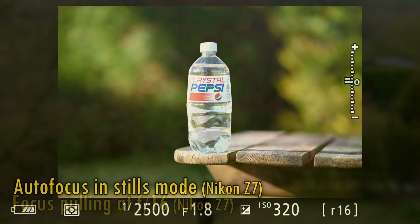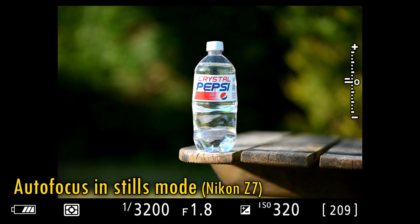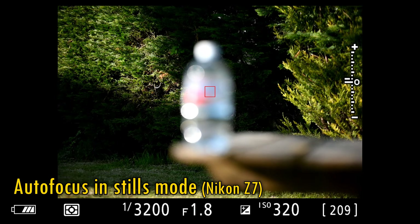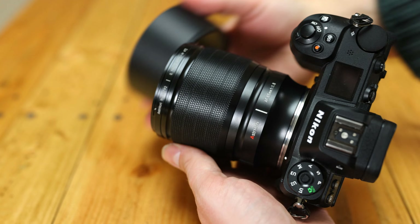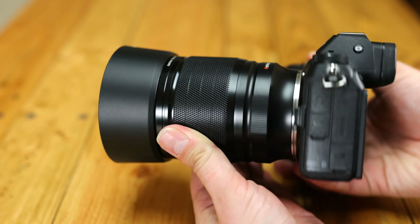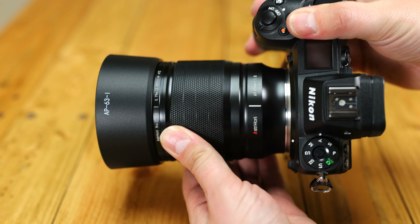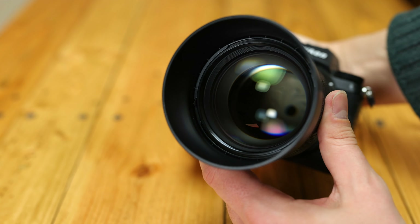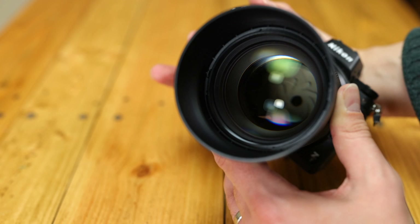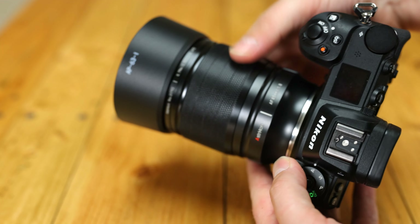The lens does display a fair bit of focus breathing, as you can see. The autofocus motor seems to be very good — it works silently, accurately and quickly, as you can see. The filter thread size is 72mm and it comes with a plastic hood. The lens does not feature image stabilisation. Overall, excellent build quality here, though we are missing an aperture ring, which would obviously have increased the lens's price quite a bit.